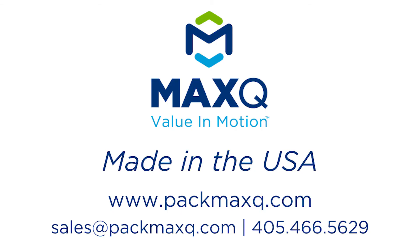If you would like to learn more about our MTP cooler, please visit our website at www.packmaxq.com. Max Q — value in motion.